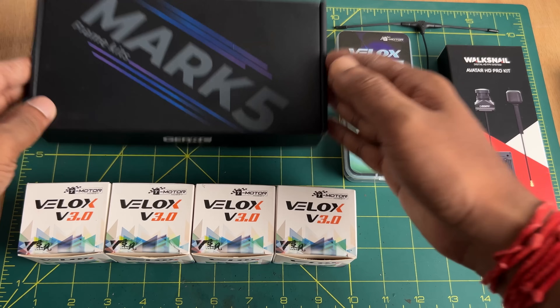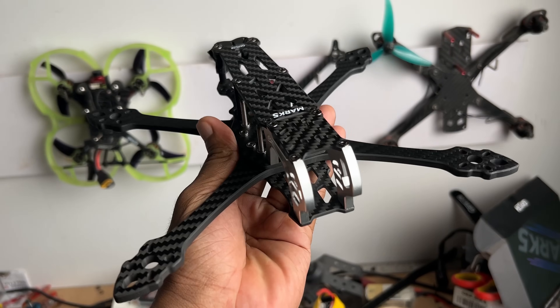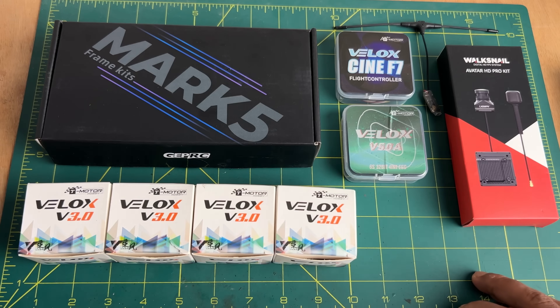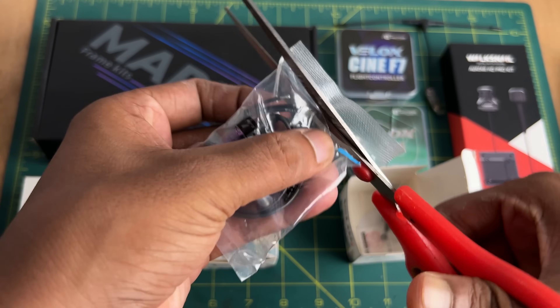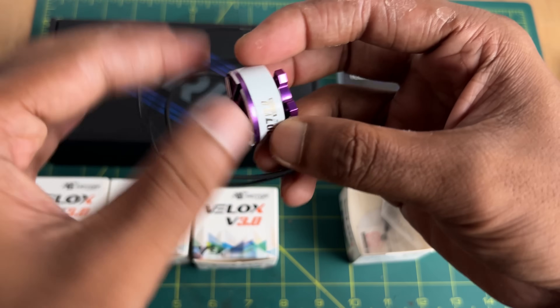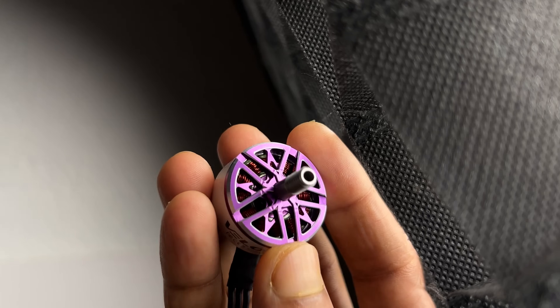For the frame, I am going to use this K-PARC Mk5 5-inch Freestyle Frame Kit. There are many types of 5-inch frames available in the market — you can choose whatever you like. For motors, I am going to use the T-Motor Velox V3 2207 1750KV motors. This is the most recent Velox series motor from T-Motor, and the 1750KV version is suitable for 5-inch propellers and 6S batteries.